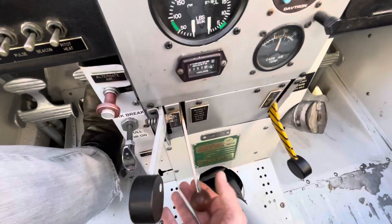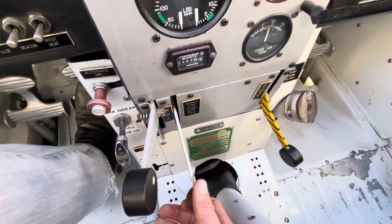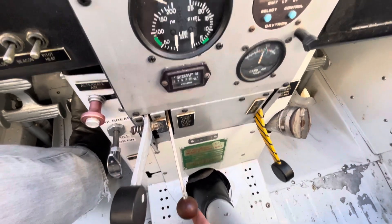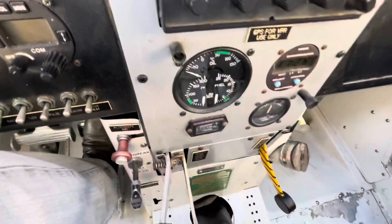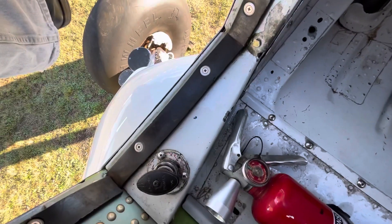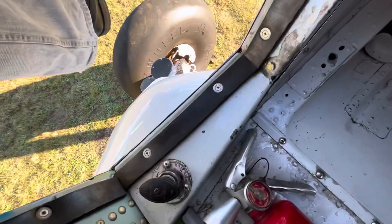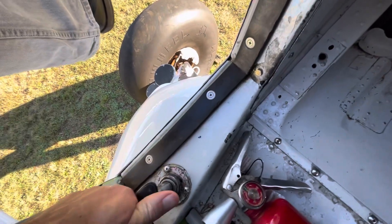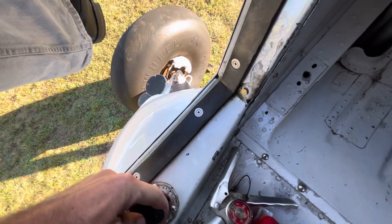Moving across to the left of that, here we've got a wobble pump. That's to pressurise the fuel system with fuel before we even try and prime it. The next step is priming - the primer is down under the left-hand door, which is very hard to access, and the whole reason my leg is still holding the door open even though we're in the aeroplane.